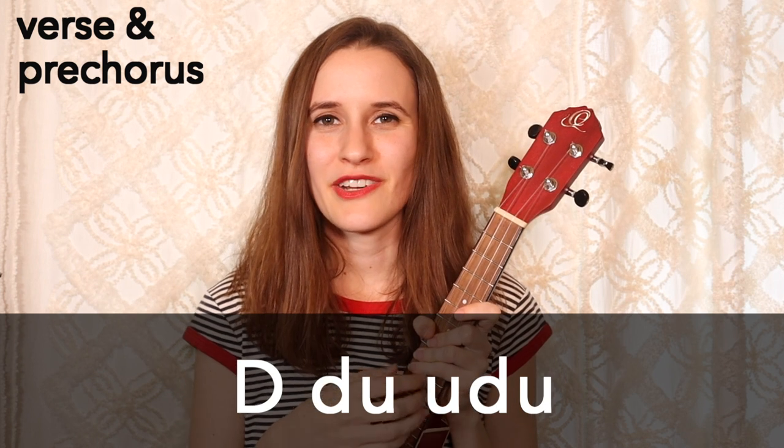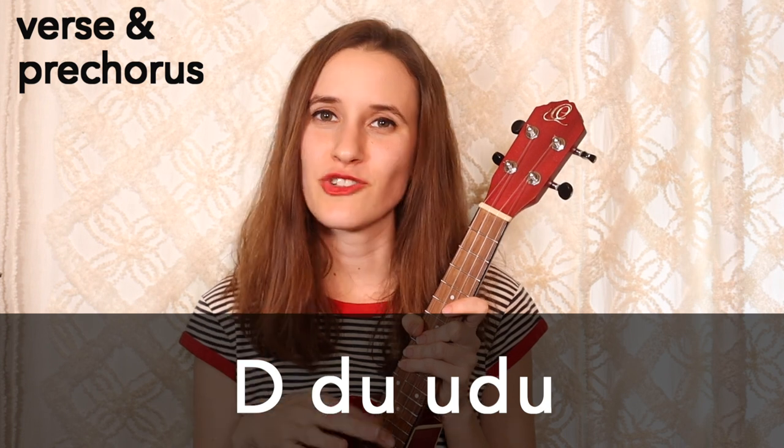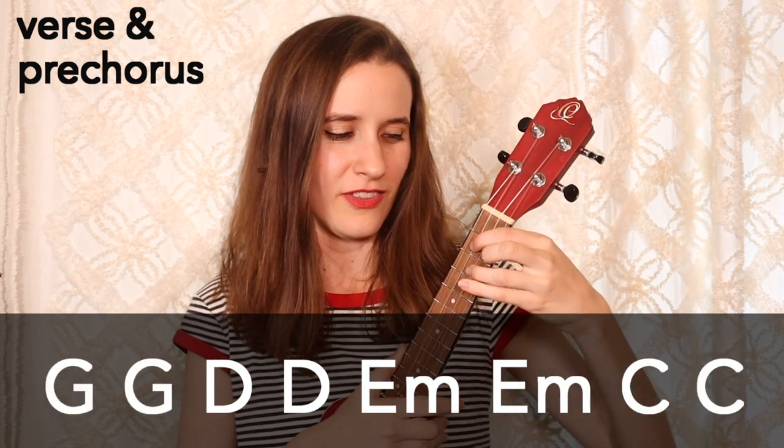And for our strumming pattern, we're going to be doing down, down, up, up, down, up on each chord. So it sounds like this in the progression.